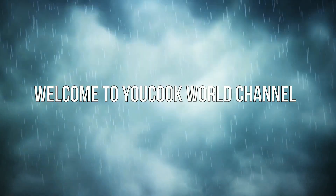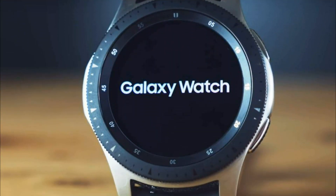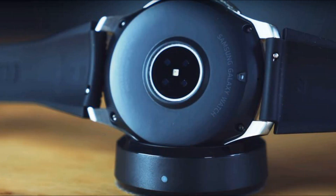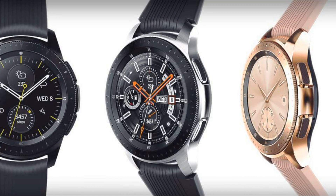Hello. Welcome to Ukuk World Channel. On the internet, there was information about the new model of smartwatches from Samsung. As expected, the device will go on the market under the name Galaxy Watch Active.